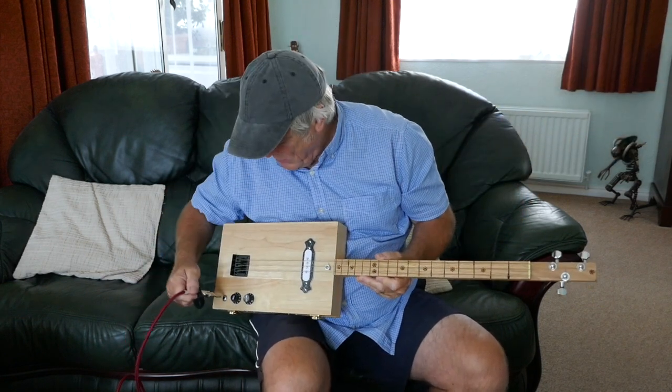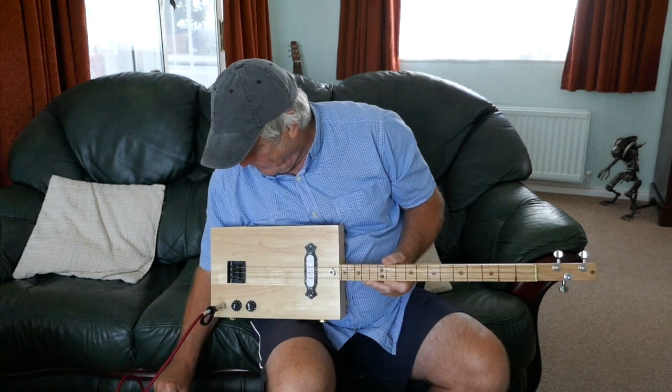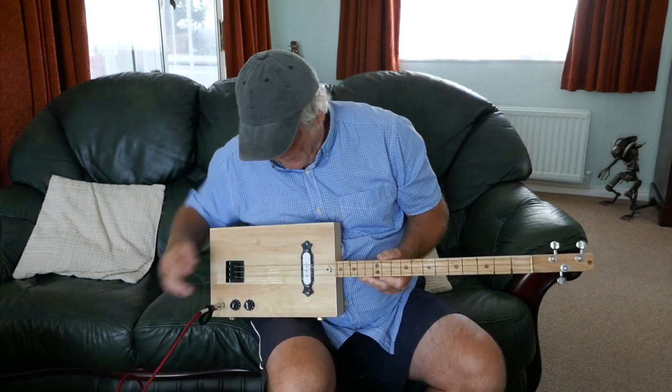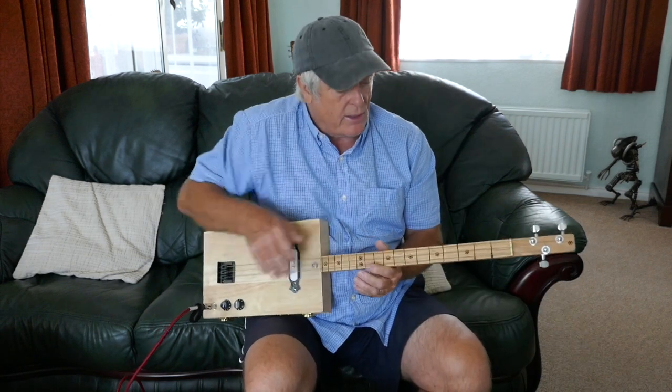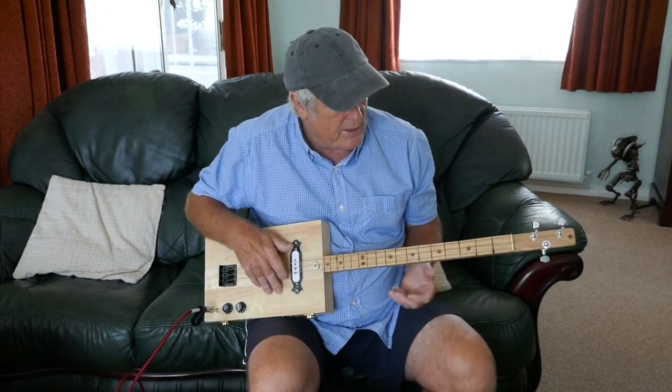I'll give you a little demo of what it sounds like. This particular customer wanted a slide guitar so this is purely set up for slide.